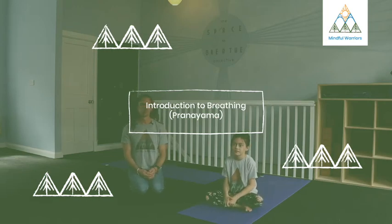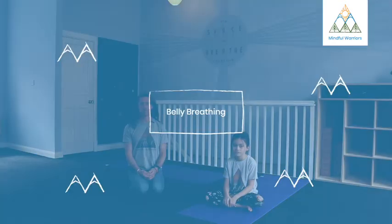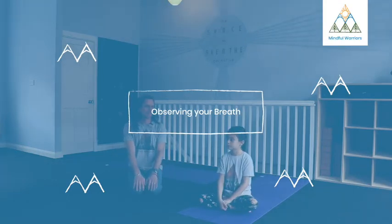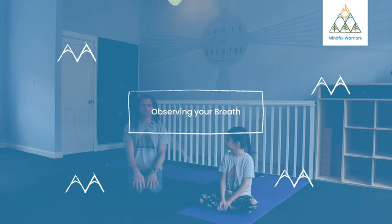Let's start with some breathwork practices — sometimes you'll hear them called pranayama. The first one we'll start with is really simple. A lot of people call it belly breathing; this is probably the easiest one. I call it the detached observation of the breath.